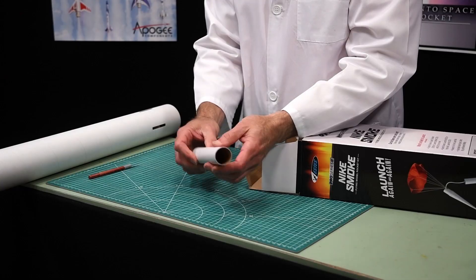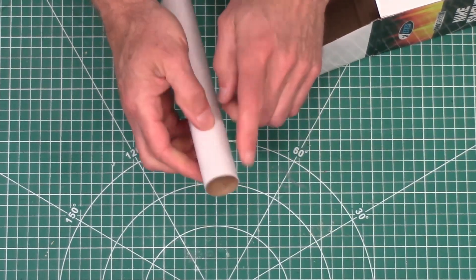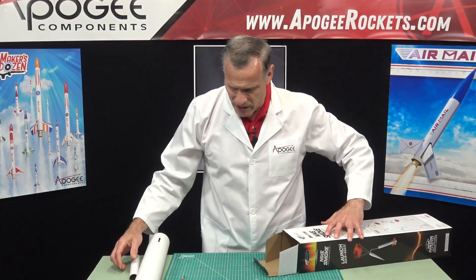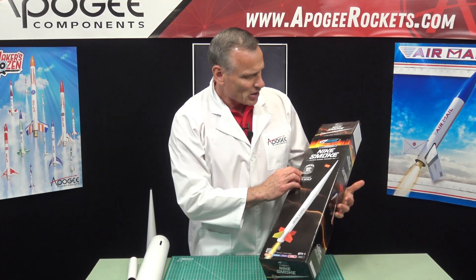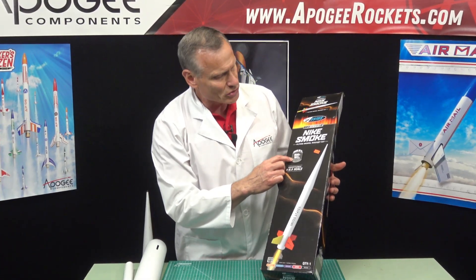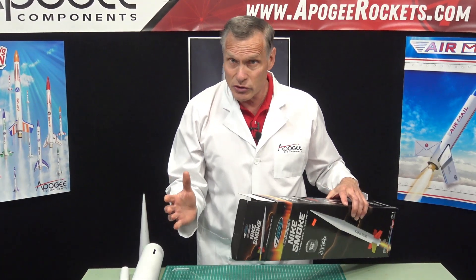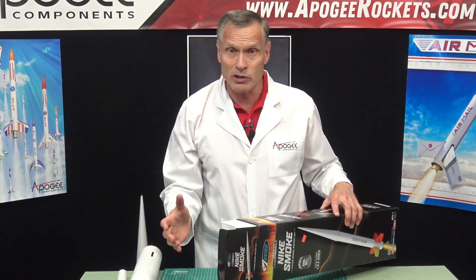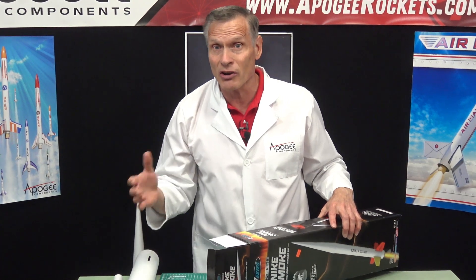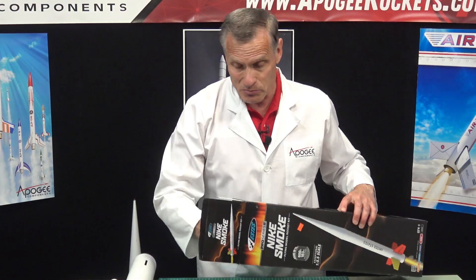This is the engine mount tube and this is heavy duty. It's a 29 millimeter diameter, so you'll take 29 millimeter diameter engines. Estes recommends on the box an F15-4 for 600 feet altitude or an E16-4. There are other motors you can use — Aerotech motors and Cesaroni motors that are also 29 millimeter diameter — and they'll actually put this thing higher up in the sky than the Estes motors, higher and faster, which is always much more fun.